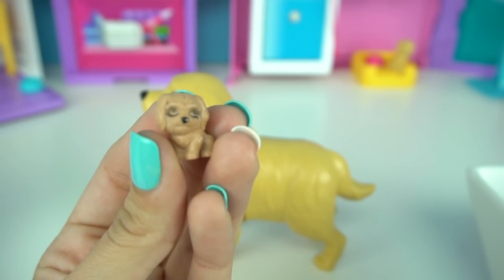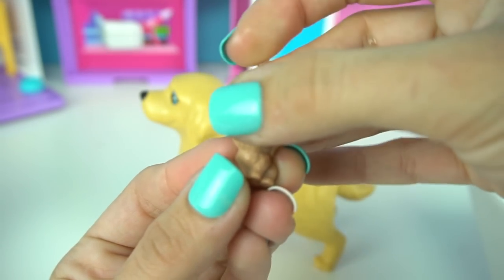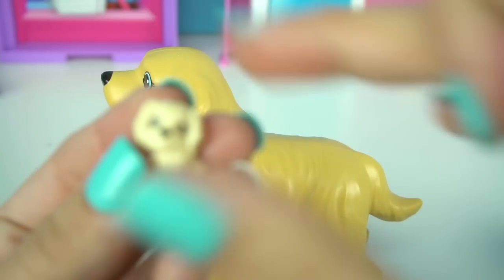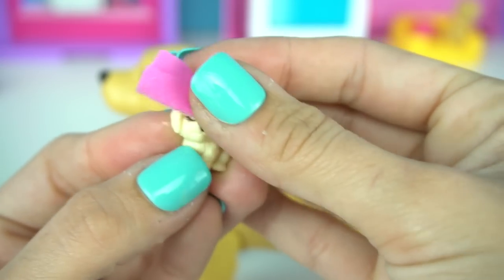Now let's try on a different puppy. We have our little cloth with warm water, and there we go — another puppy is sound asleep. Let's try it on the last puppy. You can really see it on this one.